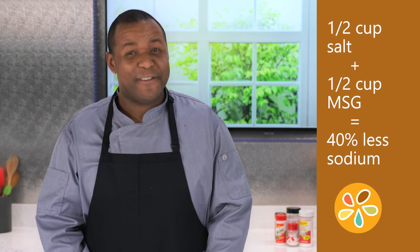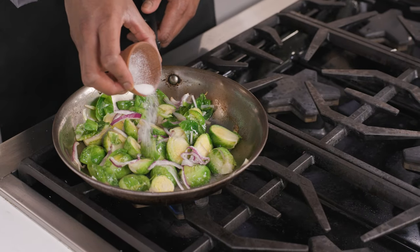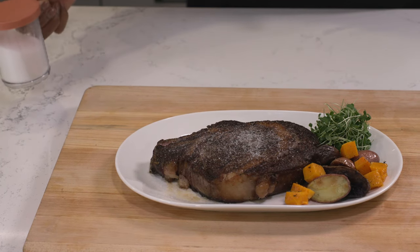That is really impressive. By making the blend of your choice in advance, it is ready to use — either add it to recipes, use it in cooked preparations, or sprinkle it on a final dish. Simple.